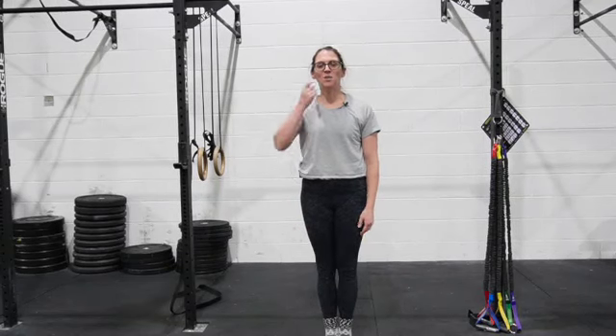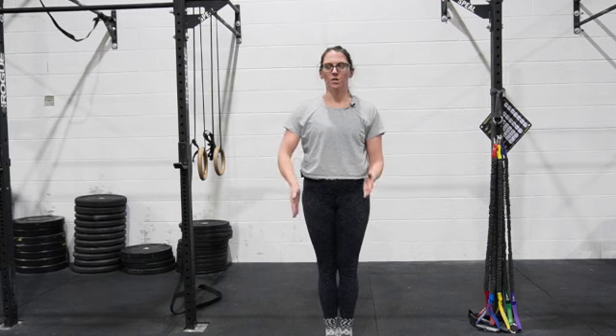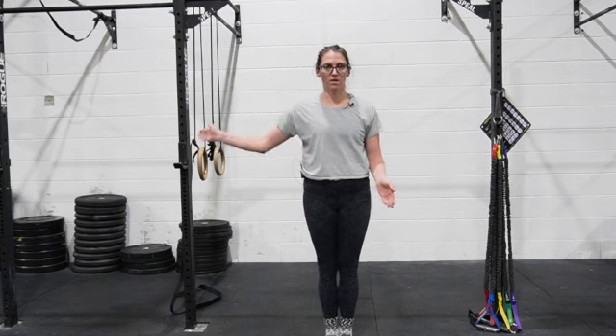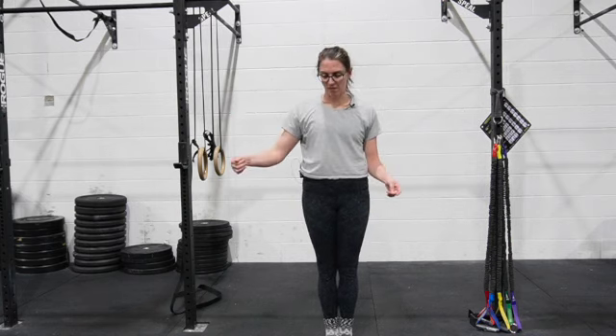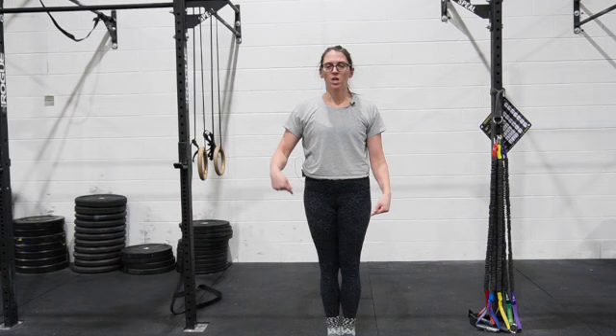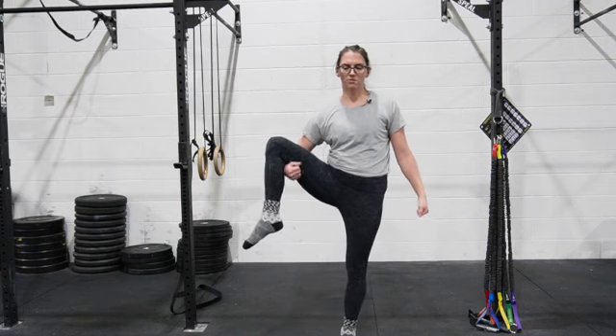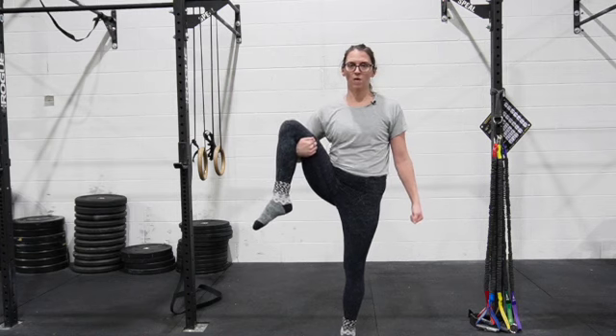This exercise is going to work your leg extensions in the front — not completely to the side, but diagonally. You are going to plant very firmly on one leg. Your other leg is going to lift up with a slight external rotation, and you're going to hold this leg in this position.